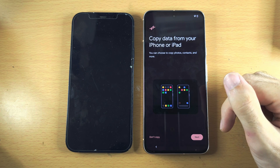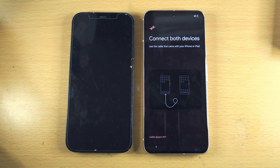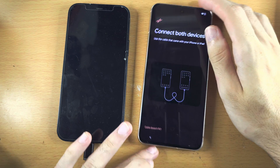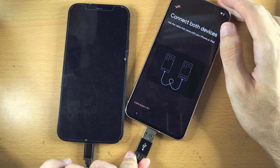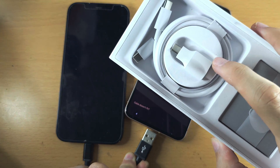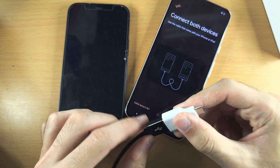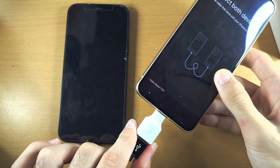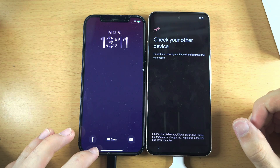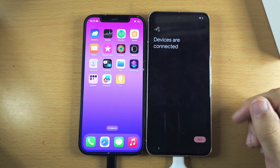It's now asking us to copy data, so tap on Next. We now need to connect both devices together. Get the charging cable for your iPhone and connect it to the iPhone. On some newer models you can connect the other end directly into the Pixel 8. If not, in the box of the Pixel 8 there is an adapter — connect the cable to the adapter and then the adapter to the Pixel 8. Once connected, go to the home screen of your iPhone and tap the Trust button. The devices are now connected.